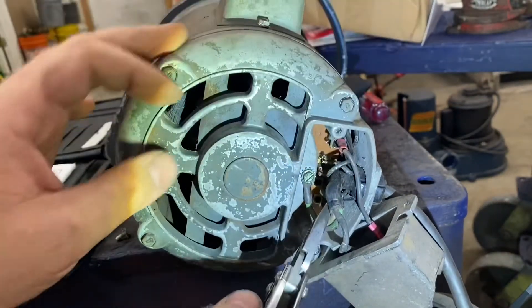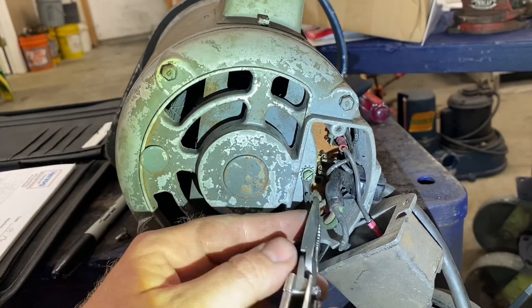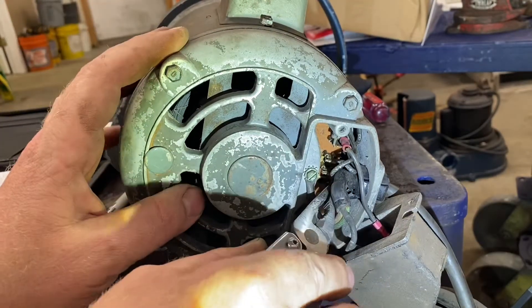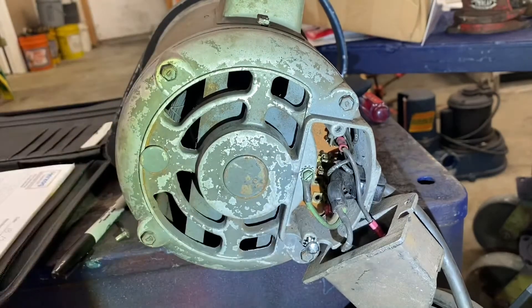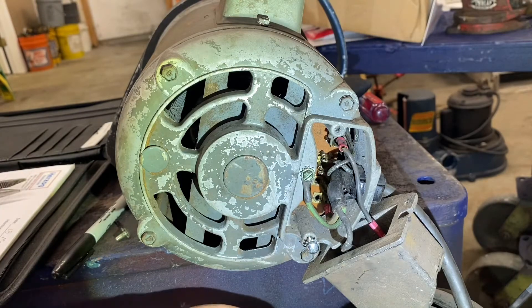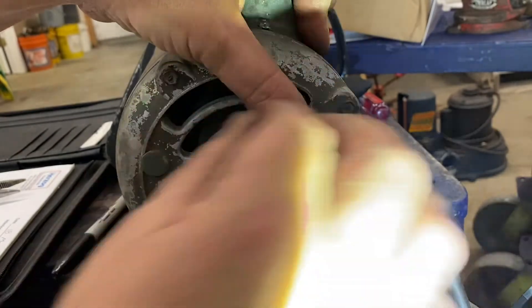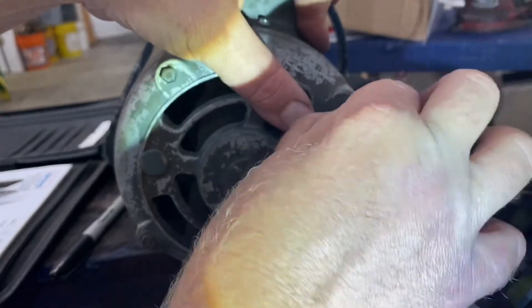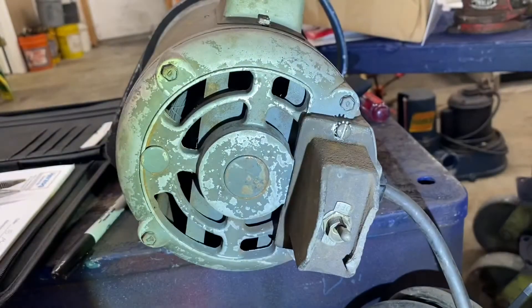We're moving the 1 down to terminal 2, and that'll set us up for 230-volt operation. Go ahead and replace the cover, put the screws back in, and you should be ready to go.